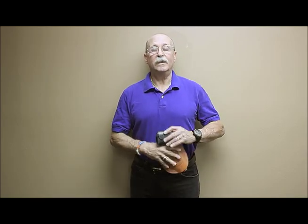Guys, if you're carrying any other way, you're working too hard at it or you're not carrying every day. This takes all the inconvenience, all the hassles, and all the discomfort out of carrying a gun. So go to our website, www.concealmentconcepts.com, check it out, watch the videos, look at the products, give us a call. You will love it, guaranteed.